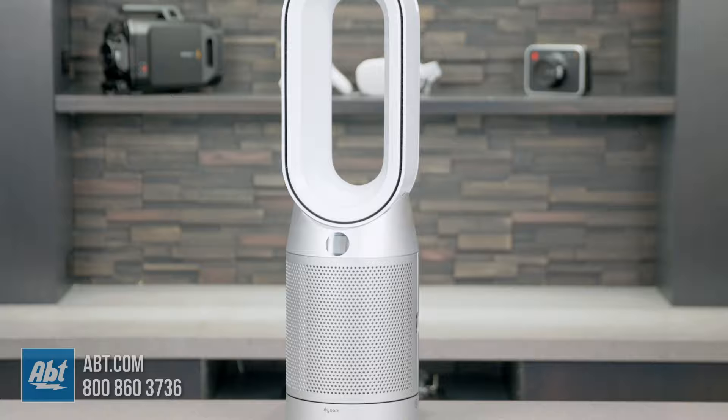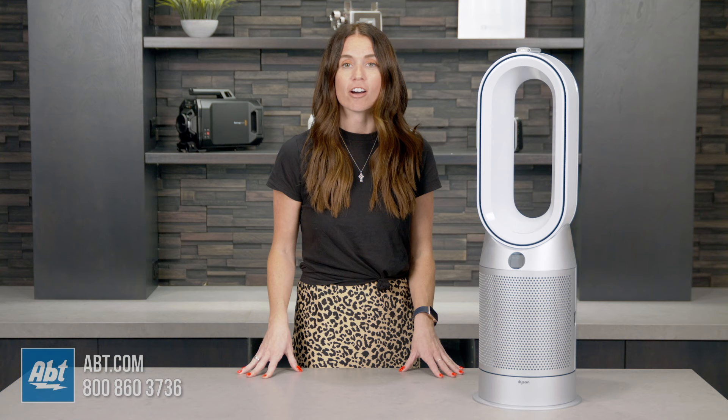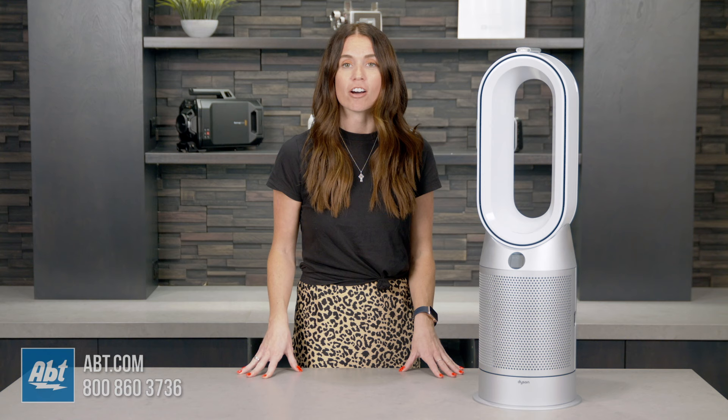This air purifier is a combination of an air purifier, a tower fan, and a heater. When compared with earlier models, it delivers 50% cleaner air. It combines intelligent sensing with an advanced filtration system that can automatically sense, capture, and trap pollutants for cleaner air.